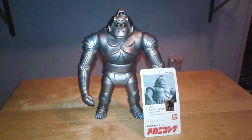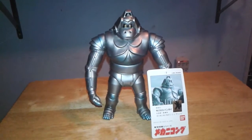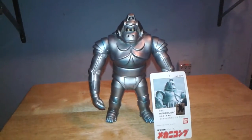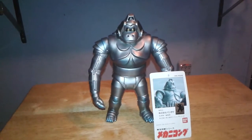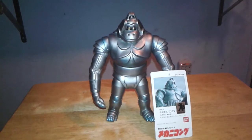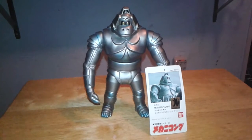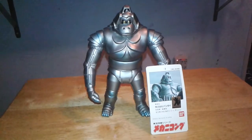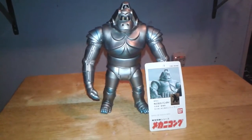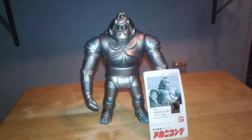Finally, the 1991 Bandai Mechani-Kong 8-inch series that was released in the 1992 Bandai line — the Godzilla series which included Biollante, Minya, Baragon, and the Mothra Adult Form. Before I get to the video review I would like to talk a little bit about Mechani-Kong's history, his stats, and how I got this figure.